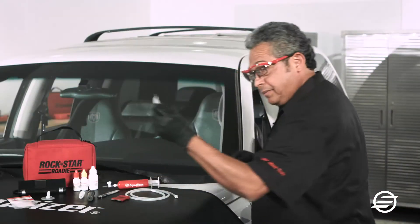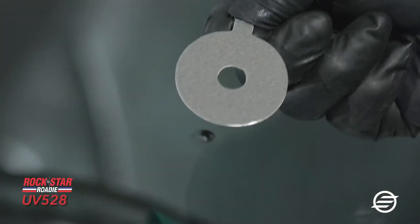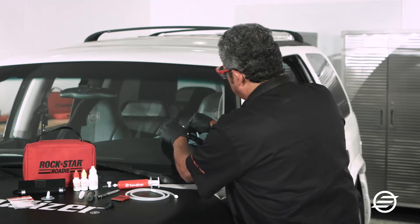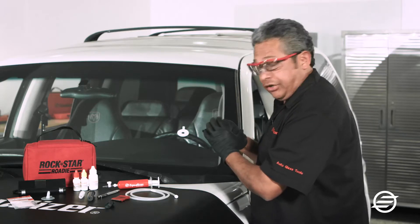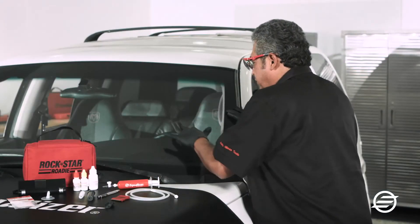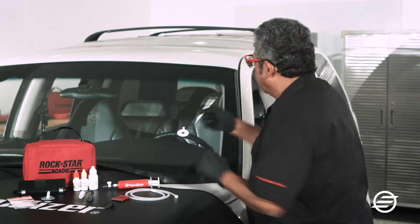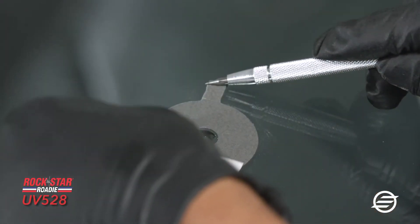I'm going to use a pad. I'll remove the backing on the pad and place it right over the break. This is to make sure that I am centered. I'll go around the perimeter, making sure I get good adhesion to the surface. Then I'm going to take the secondary cover off the pad.